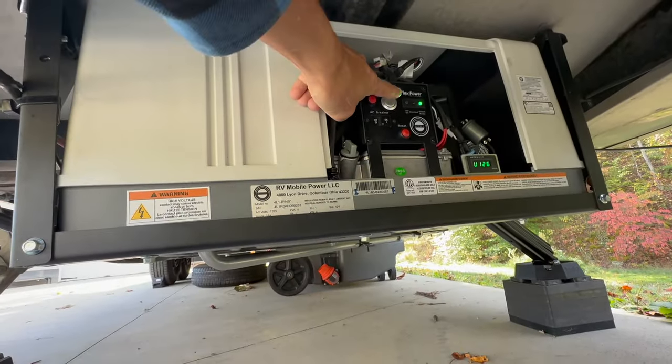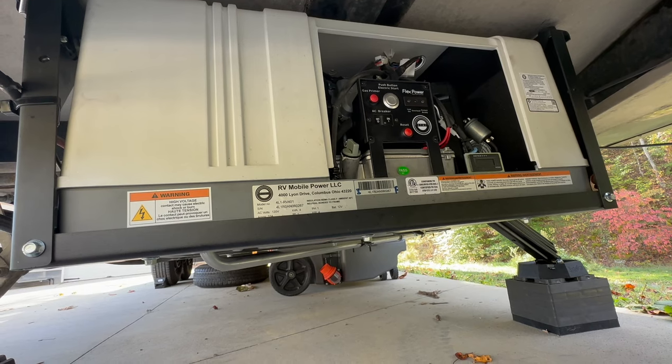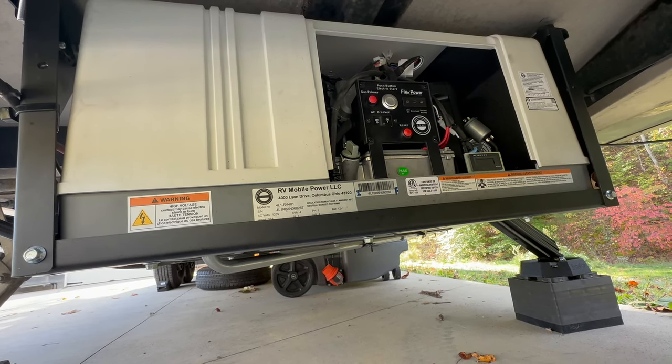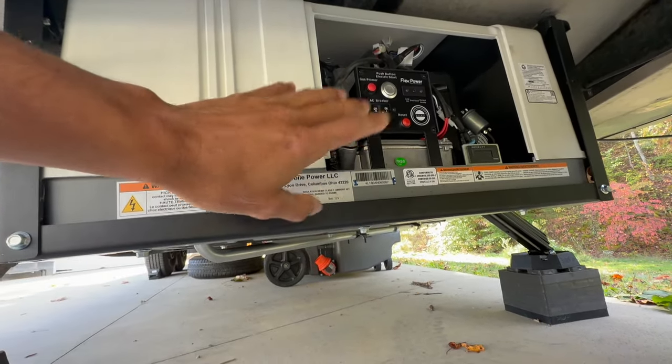Exactly the same thing to shut it down — just click the button one time and it shuts down by itself. Super, super nice. I love the ease of that.